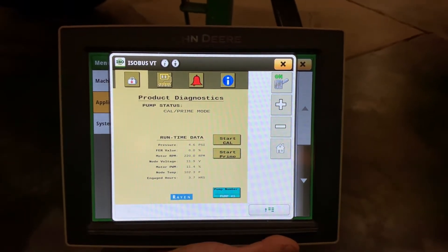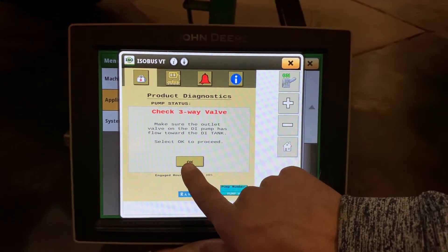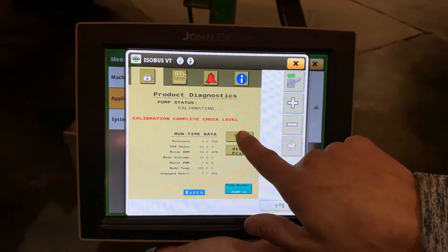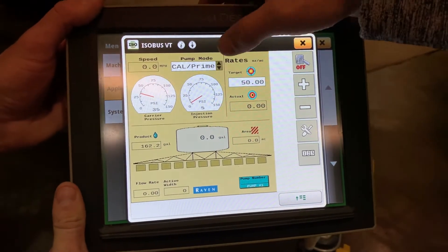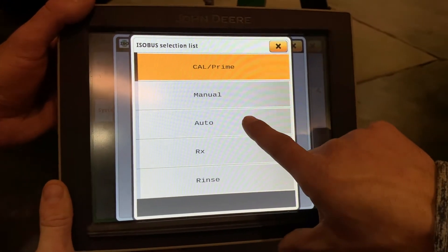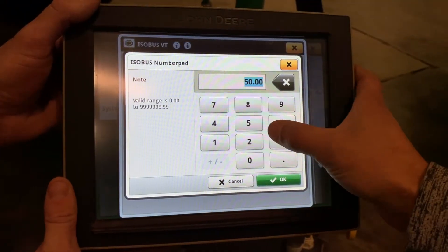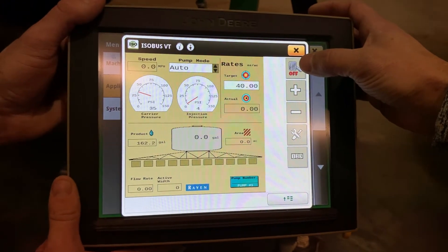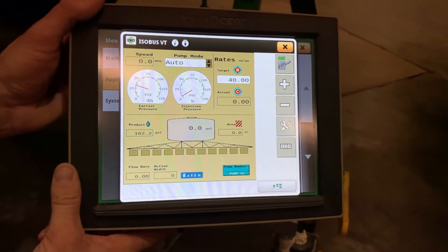When we go to calibrate it, we push that plunger back down. Do the same thing — Start Cal. Make sure your valve is pointed towards the tank and it will tell you to check your level of your plunger to the calibration tube. To set up your rates for your direct inject system, come back into that drop-down. Most of the time you will have it set in auto, and then you can set your target ounces per acre here. As soon as you go to start spraying, you just turn this on, and when you hit your master spray button on the armrest, the direct inject system will turn on.